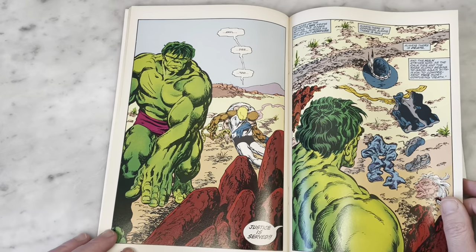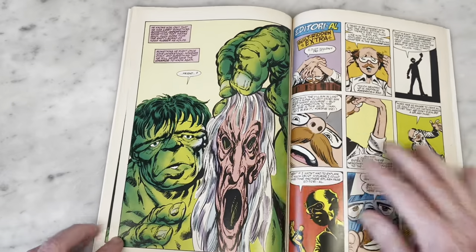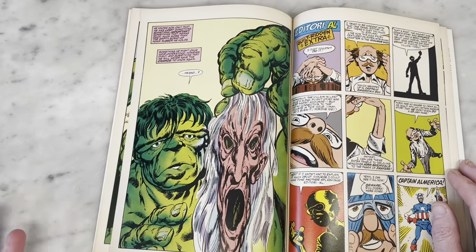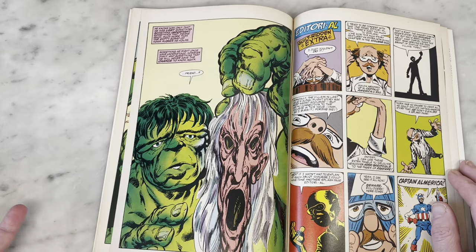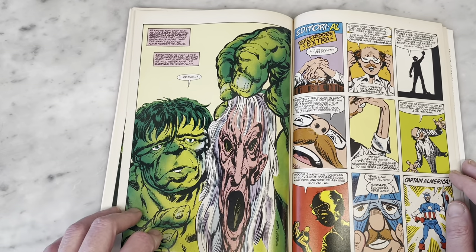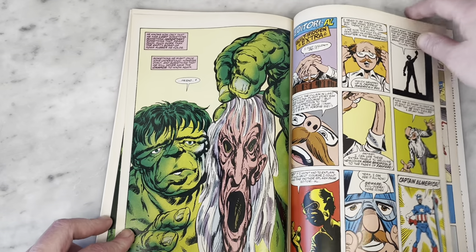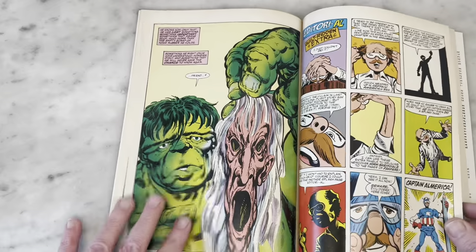I could imagine how awesome it would be to own this original art. And the Native American guy was in disguise — he was wearing a rubber mask. And what a great shot of the Hulk there. That's Marvel Fanfare by John Byrne.